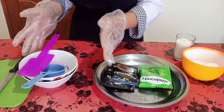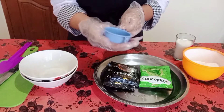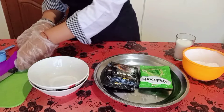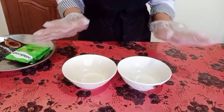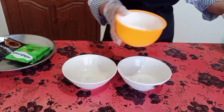And for the equipment, we need a spatula, and we need a filter, and we need two bowls, a knife, and the cutting board. First of all, let's divide the flour into two parts.